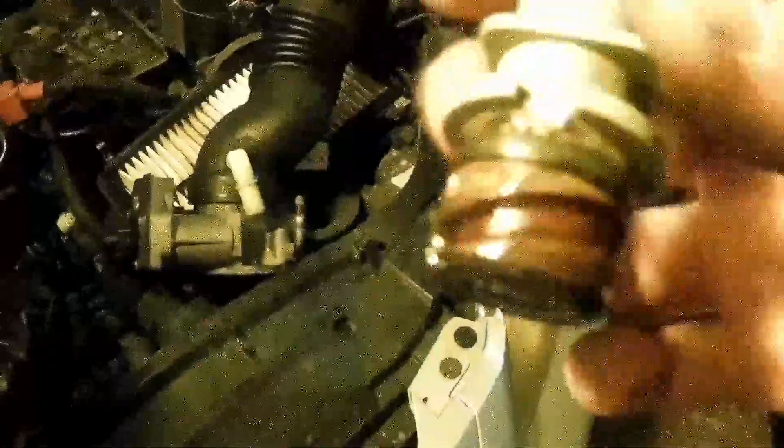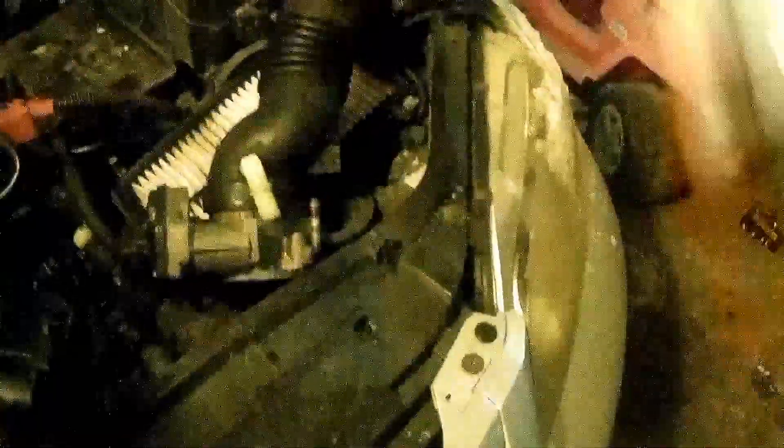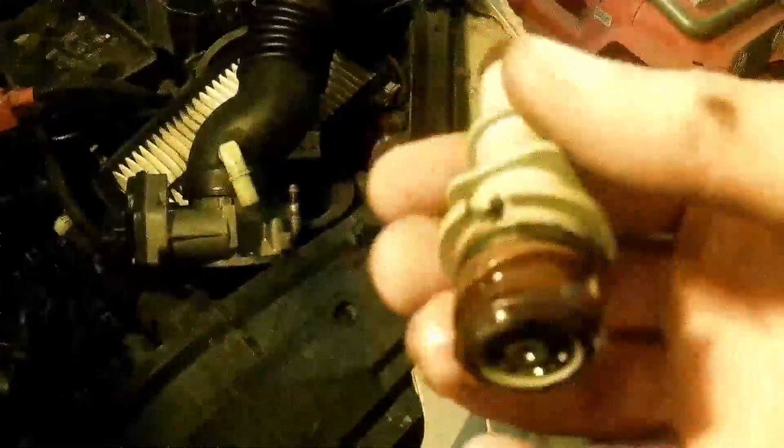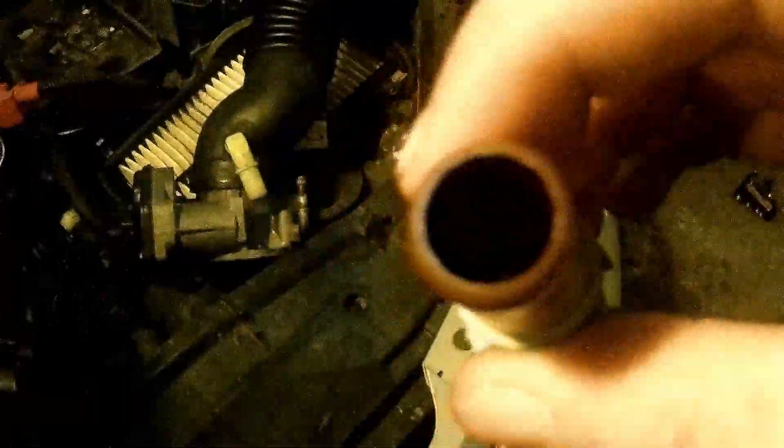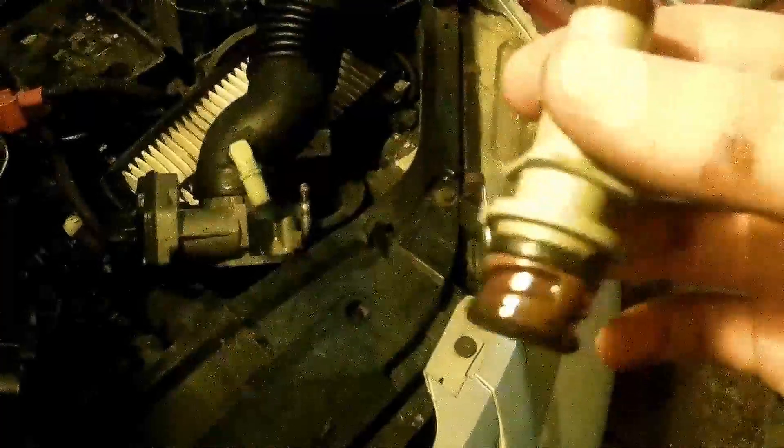It only twists in there so far — you only turn it probably halfway — and then you can pull it out. It's relatively easy, but it's obvious that this one's broken because the inside is rattling like crazy, so it sounds like a spray paint can. So we're going to get a new one and put it in there.